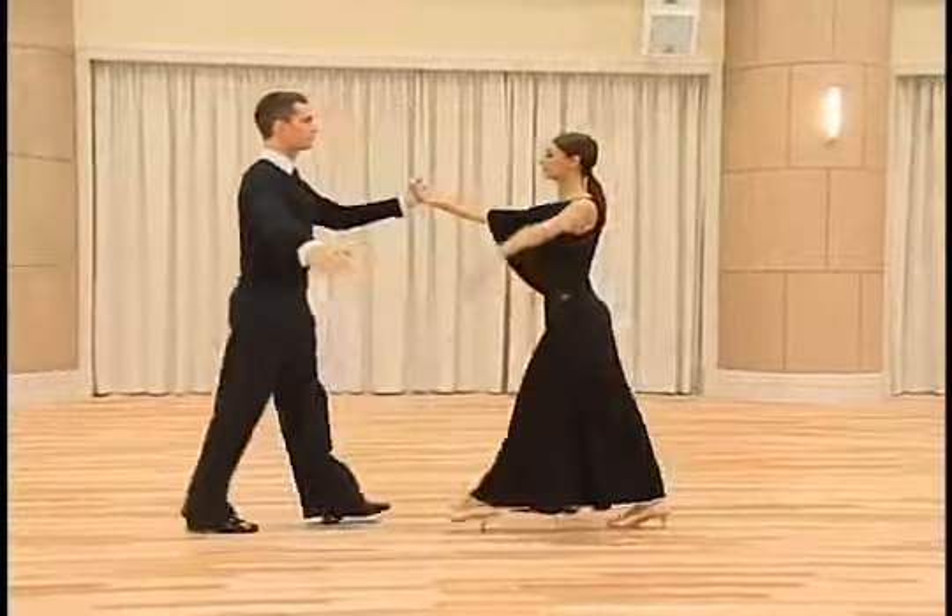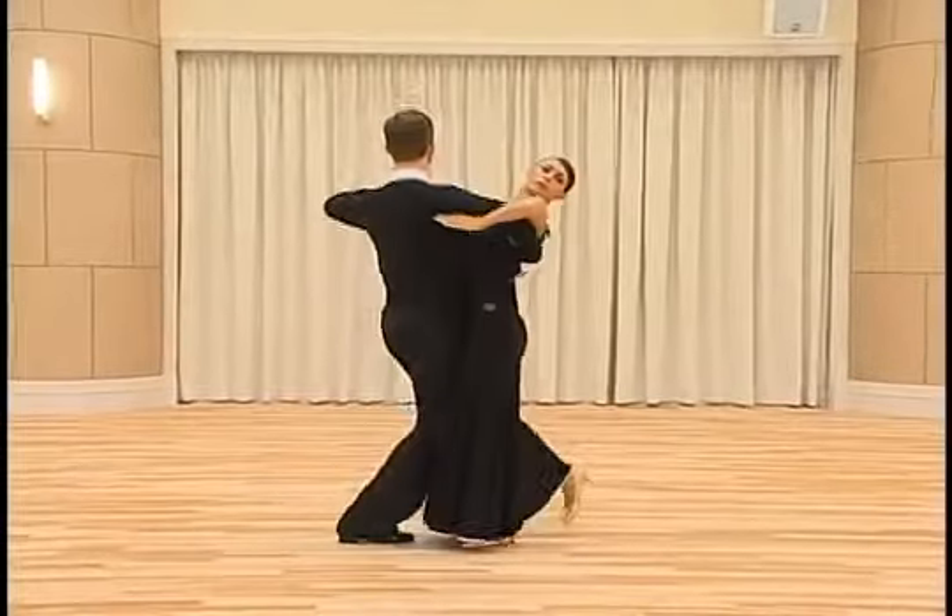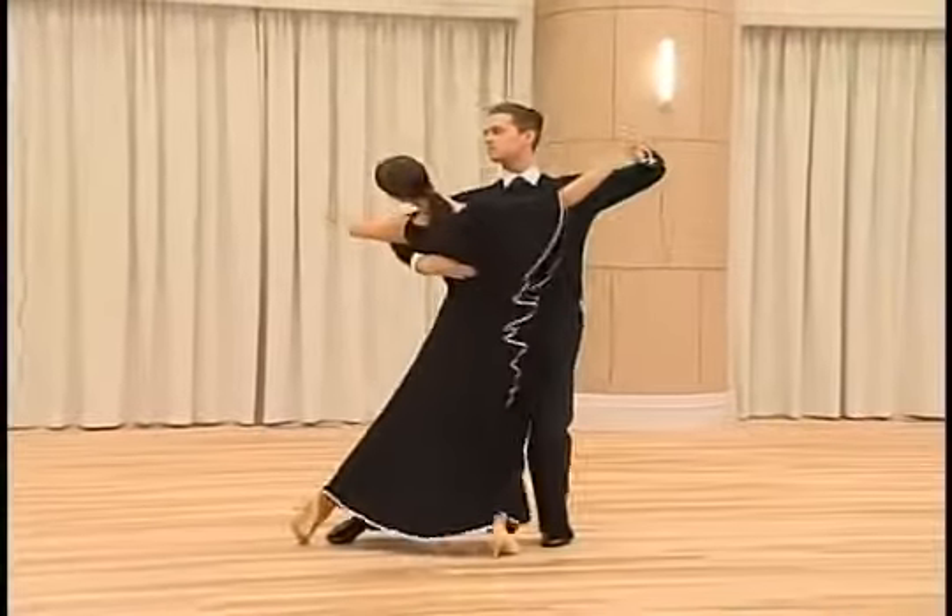One more time. Quick, quick slow, slow. Quick, quick slow!